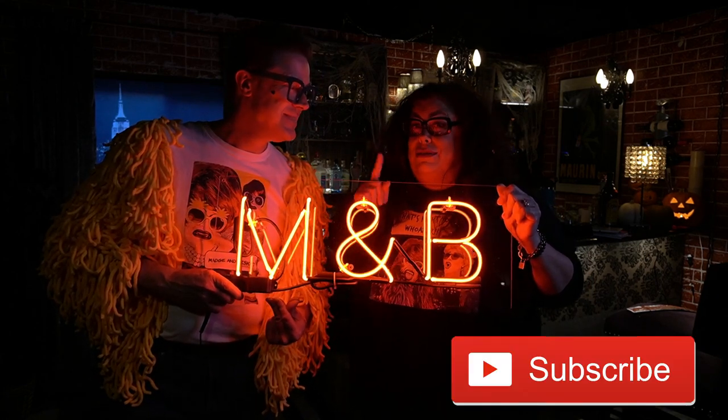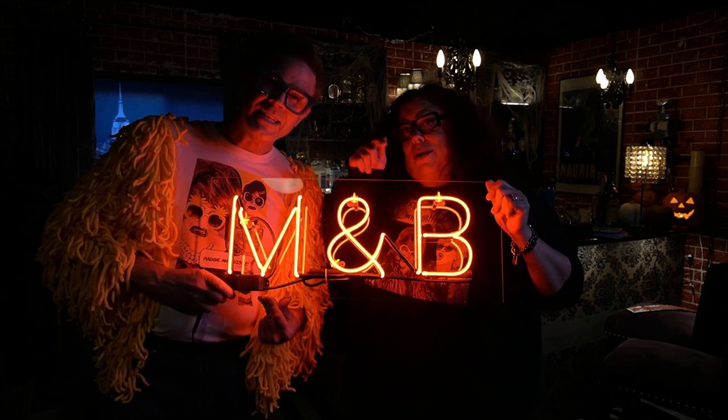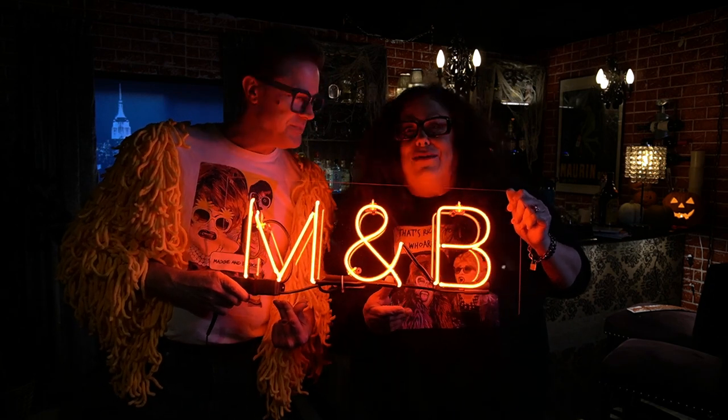Remember, we'll do more unboxings as we get more things, so don't forget to subscribe and like. If you have any comments or anything you'd like us to try, just drop us a note at MagicBiscuit.com or in the comments. And don't forget to hit the bell button. Who doesn't like a bell? Ding ding! Have a great day, everybody. Bye, kids. Bye.